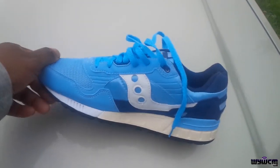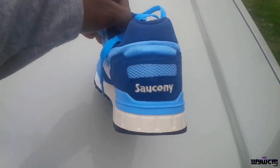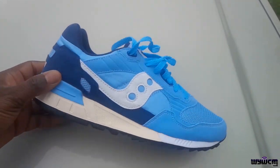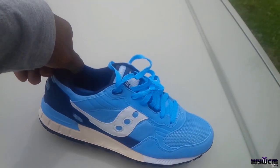The potential buyer I'm about to meet sent me a message like a month ago but I never noticed the message. So I'm about to meet up with him as we speak. I just decided to show you these kicks real quick before I go meet up with him — that's why I'm doing this gorilla style.